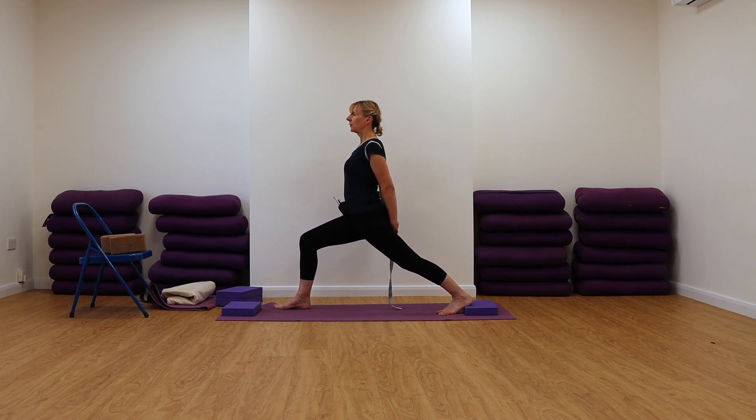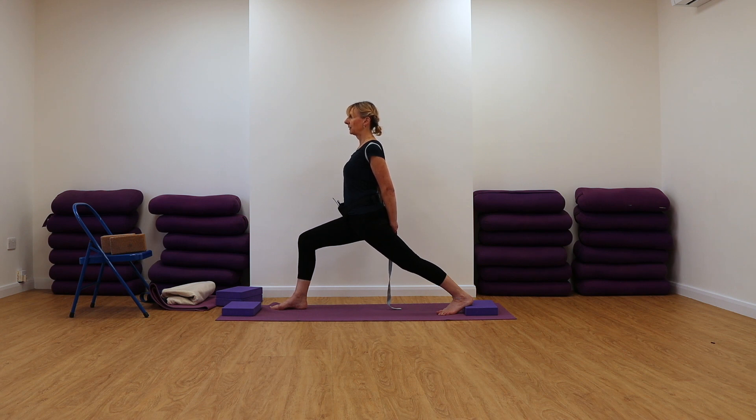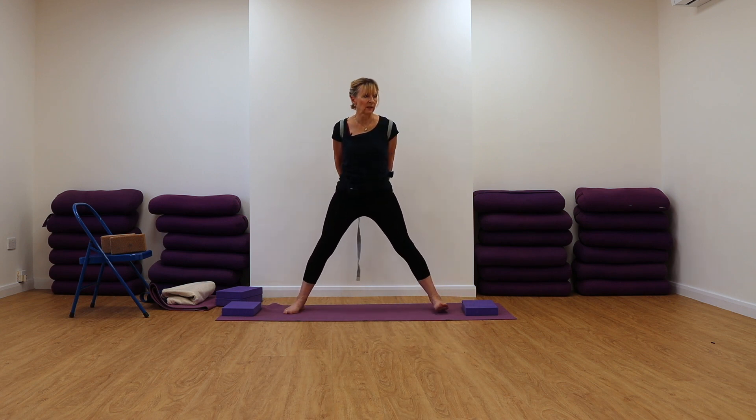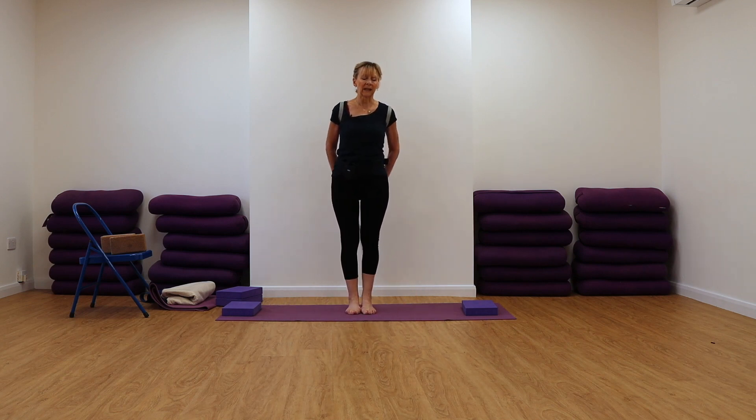Now, if your knee overshoots your ankle, you know you've not got enough space, so you need to wriggle your front foot forwards. Keep that back leg strong and straight, pushing into the back leg heel bone. And coming up, turning the feet to face forwards and stepping the feet back into the centre.